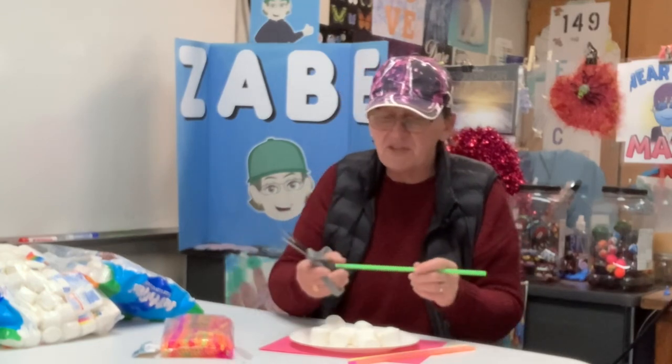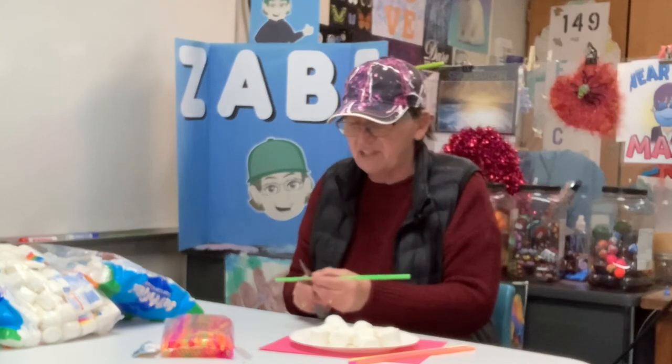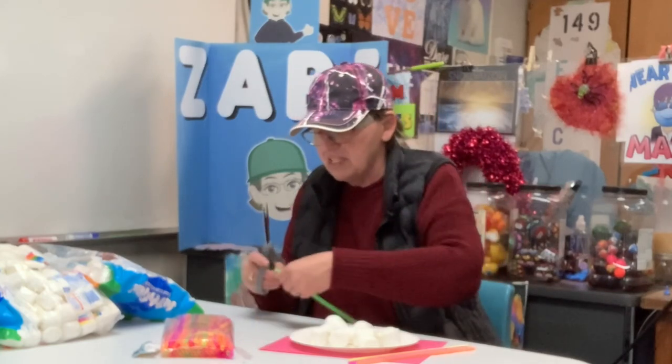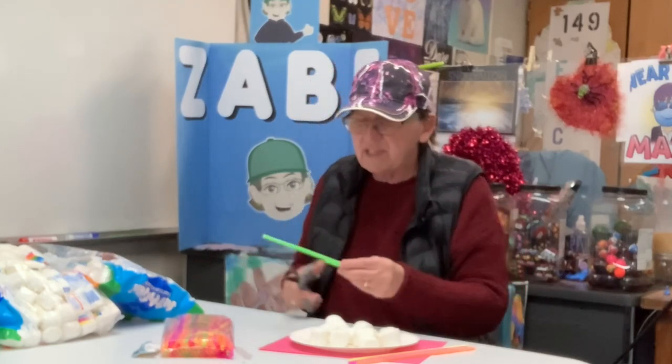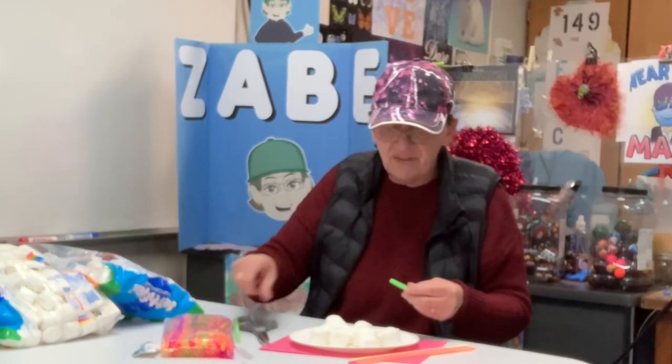So my thought is we'll put some scissors on the table, and maybe they will think to cut the straws into similar sizes and see what they can come up with. But once again, there's that whole idea — they've got to think that through.